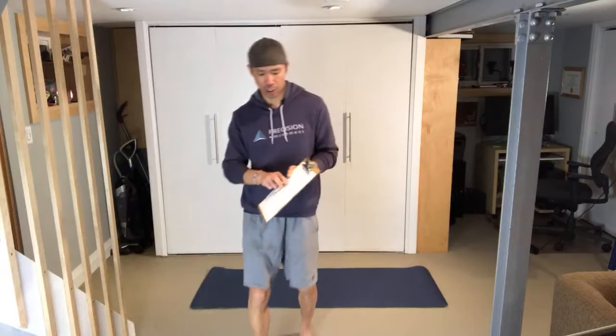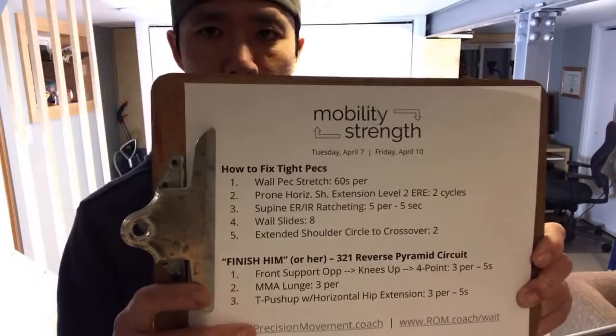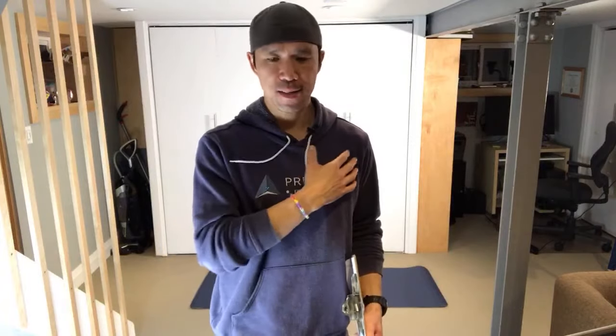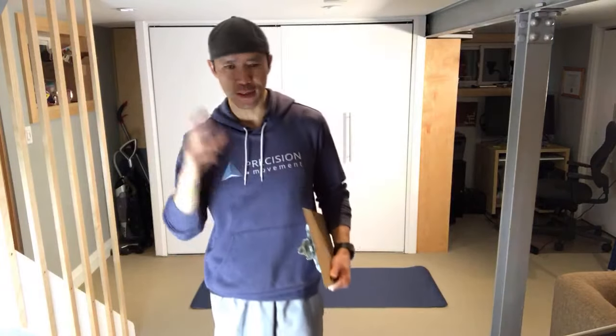We're starting with the wall pec stretch. Static stretching alone won't give you long-term mobility gains because it's a passive modality — you're not going to gain strength by doing something passive. But today we're using it simply to relax tension in these muscles, since there are neural inputs to those muscles that never fully switch off. We're going to shut that off.